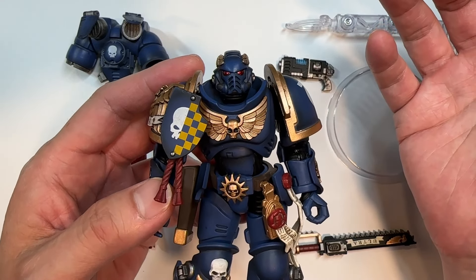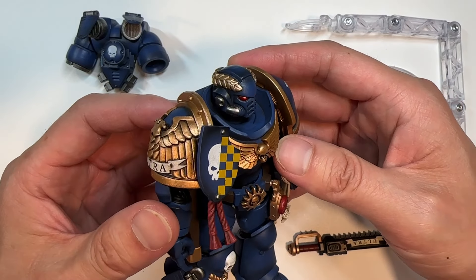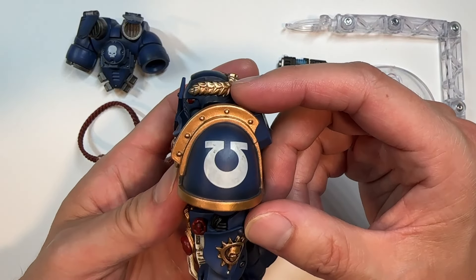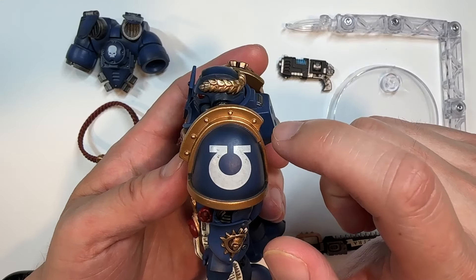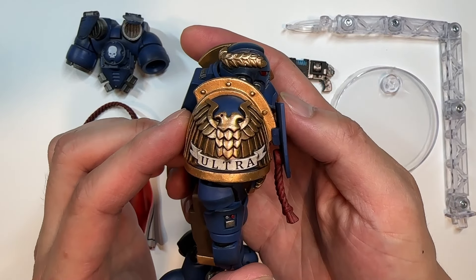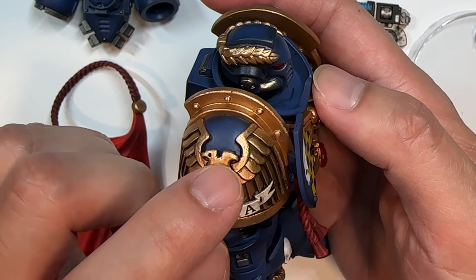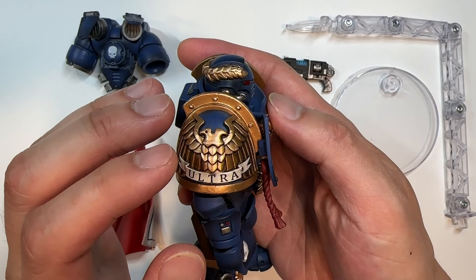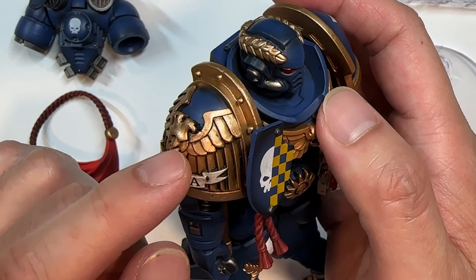That being said, I kind of wonder why Joy Toy decided to produce a captain with a jump pack that is of the Ultramarines. Jump packs are often associated with assault troops, and Ultramarines typically aren't associated with that kind of tactic. It would have made more sense if Joy Toy had gone with Space Wolves or Blood Angels for this figure, but this is what we're going to be reviewing. It's nice to see that Joy Toy did come out with some Blood Angels regular jump pack Primaris — so look forward to that review. But I digress — let's jump into this review.